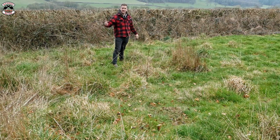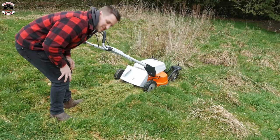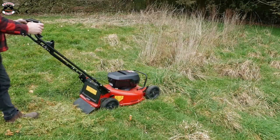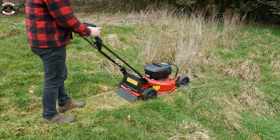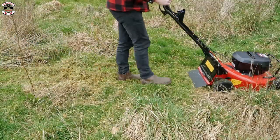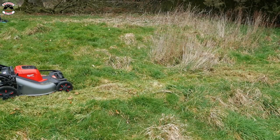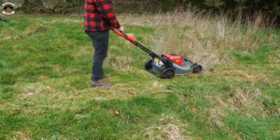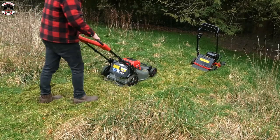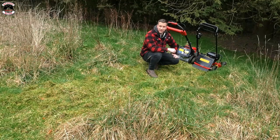That'll be the Stiga at its limit - it doesn't like the real, real thick stuff. The Toro has done it. The Toro and the Milwaukee have gotten to the finish line.